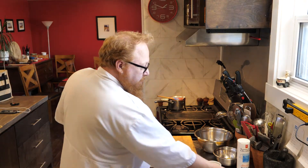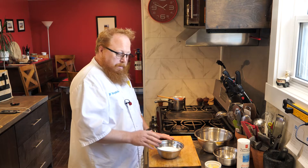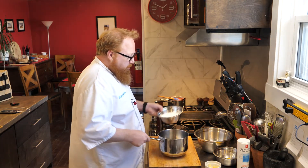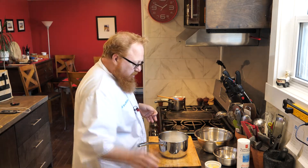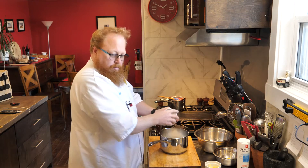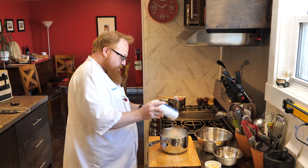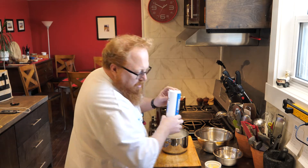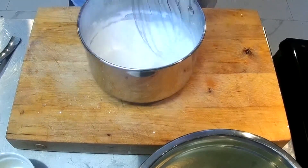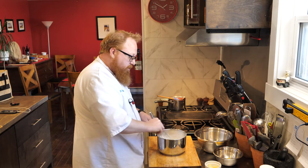Now I've got the remainder of my ingredients. If you've watched my videos before, you know I love to use weight — I find it far more accurate and easier to measure. When I do the write-up I'll also include volume measurements. I'm going to add 340 grams of granulated sugar into my pot, then 65 grams of cornstarch, and about a quarter teaspoon of salt. I'll give this a really good whisk to make sure the sugar and cornstarch are fully incorporated and well mixed together.